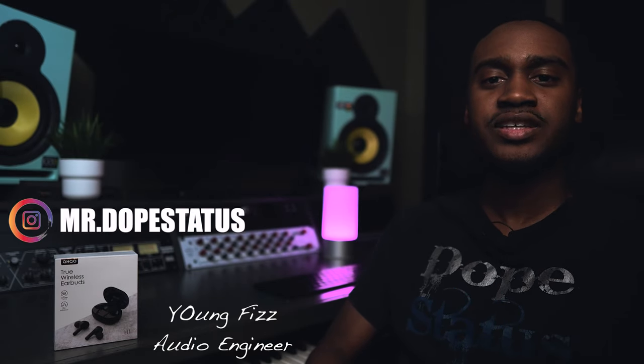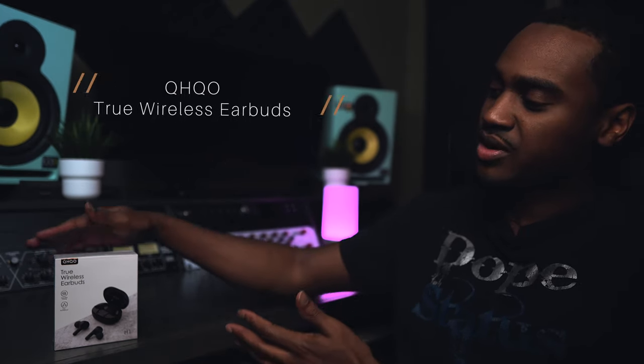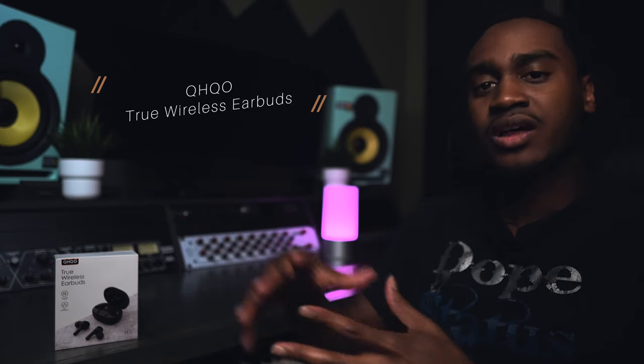What up everybody, it's your boy YoungFizz aka MrDopestatus on Instagram, and welcome back to another video. I normally do machine tutorials, but today we're gonna be talking about the QHQO True Wireless Earbuds.